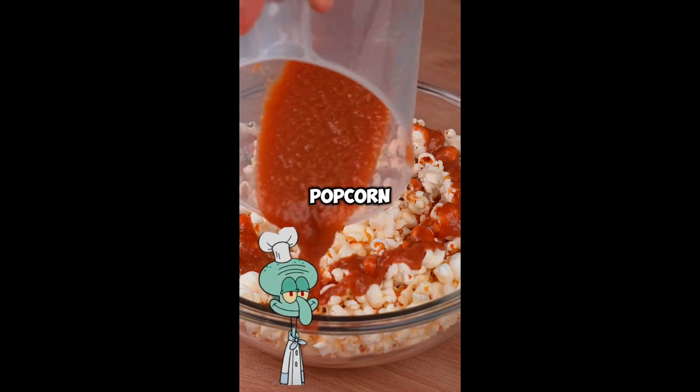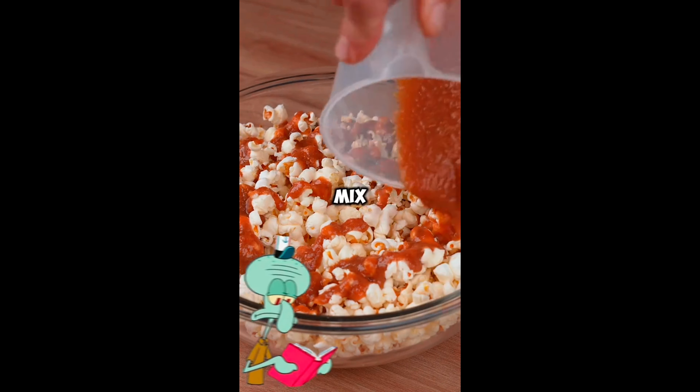After the caramel has cooled, add it to the popcorn and with the help of a spatula, mix everything very well to combine.